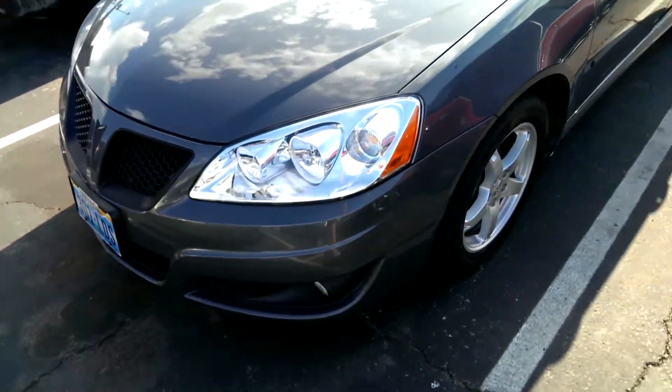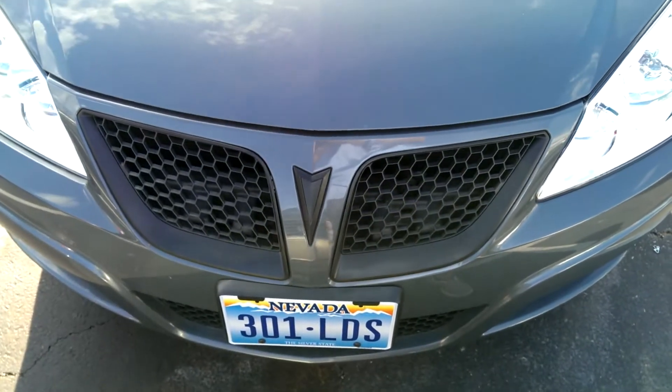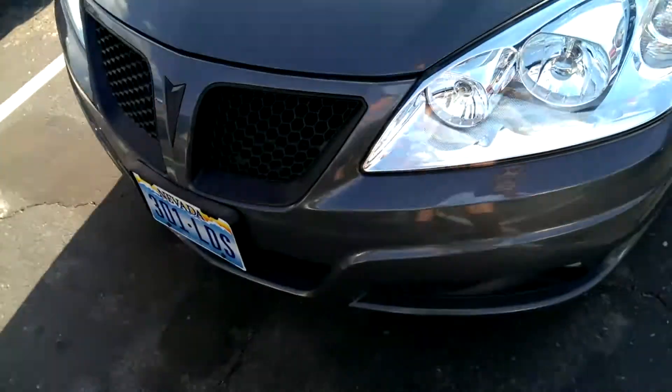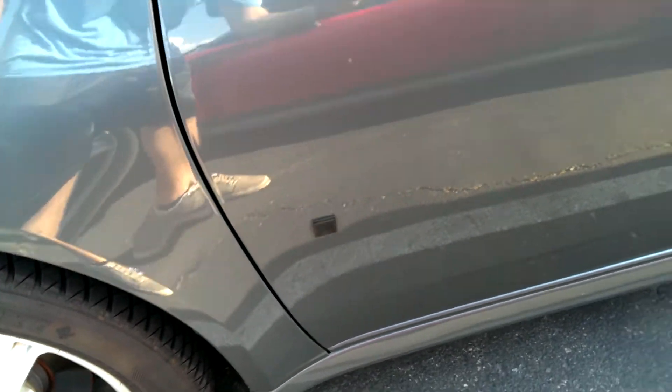I have a 2015 Pontiac G6. Did a couple things this weekend — blocked out my grille and my Pontiac emblem, and also did both G6 emblems on both sides.